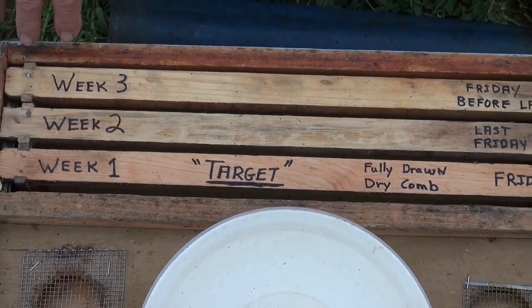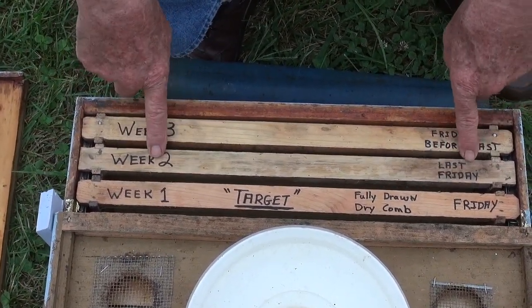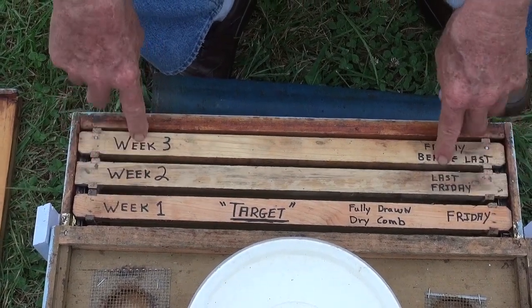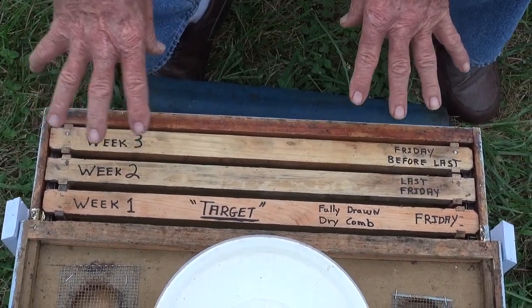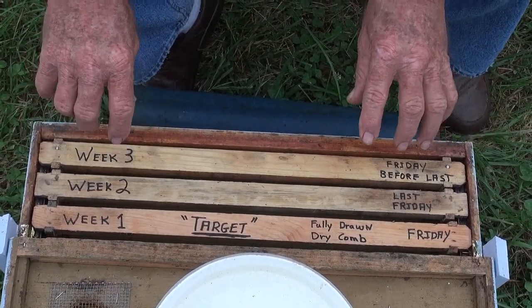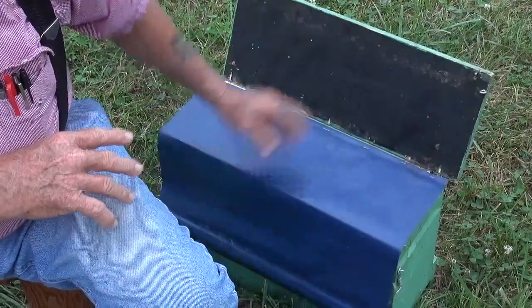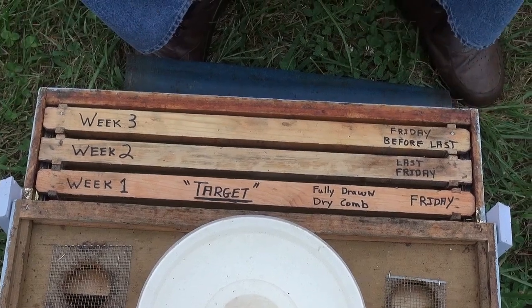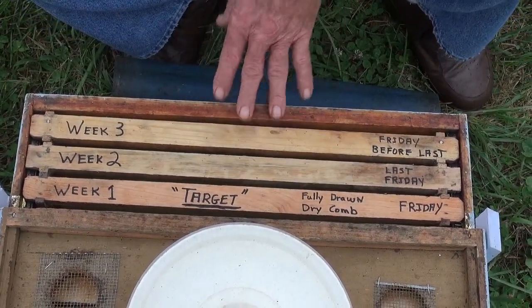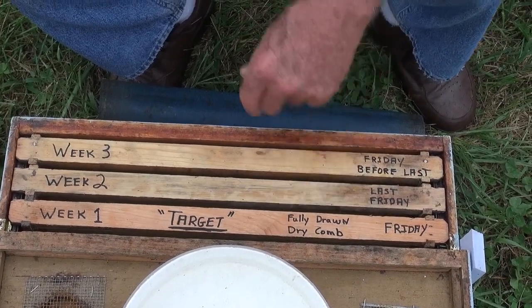When we put the new target in, this will slide back and the target from last week will now become the second week. Every week it moves back to week three. When we're doing this, we're looking primarily for the queen — we want to find her and take her on her frame and move her to the quiet box. We close the quiet box where she's out of danger, and then we can do whatever we want in here. When we finish, we put her back in, primarily up in this area where she's going to get to the new target as quickly as possible.